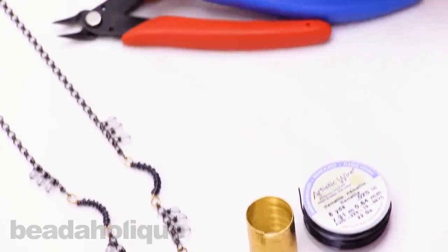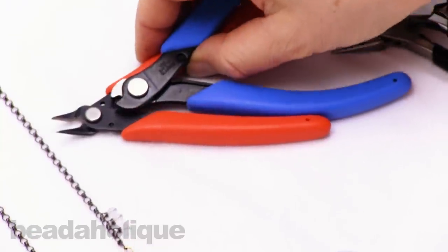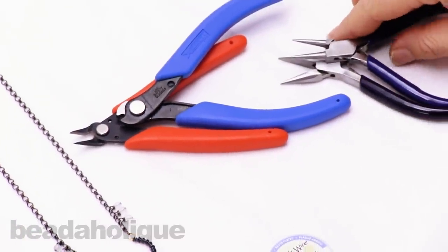For that I'm going to use these tools. I've got my memory wire cutters and some regular flush cutters, my round and flat pliers.